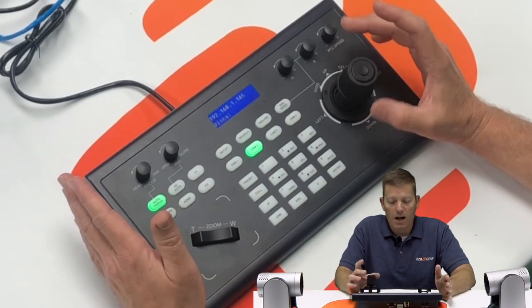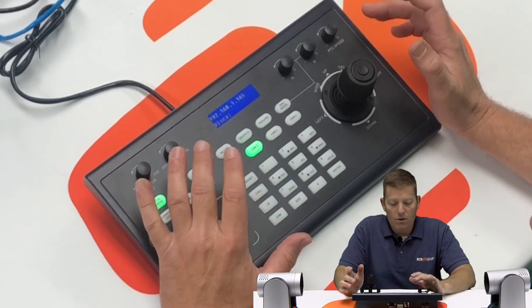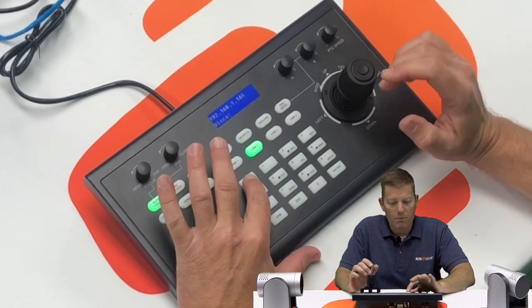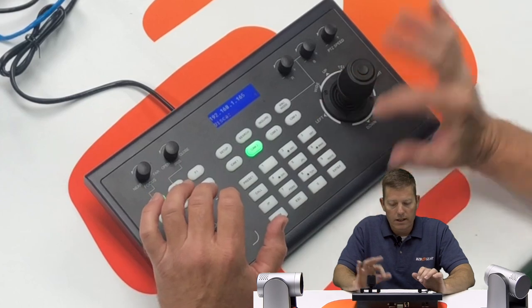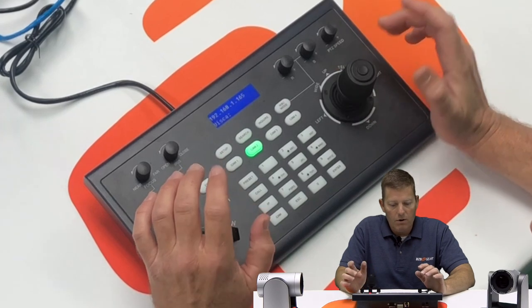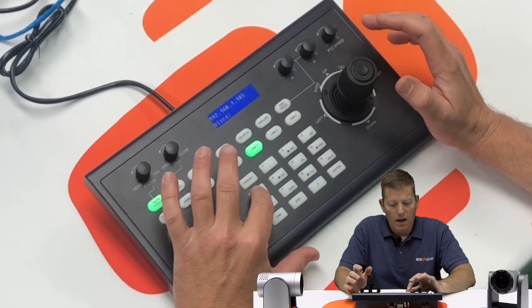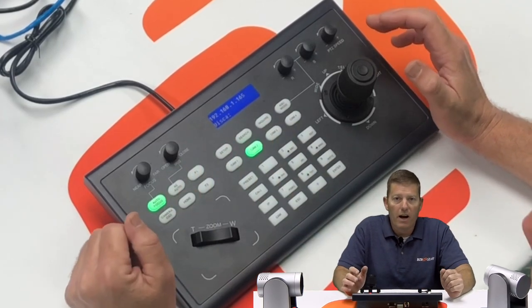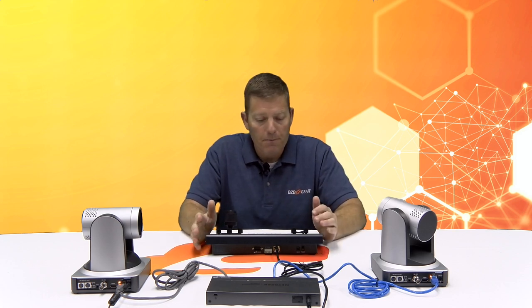There are other options as well, including presets. For instance, if I wanted to point this camera at me and preset that, I hit Preset number one, Enter — it's set. Now if I move it all the way over and want to recall that original position, I hit Call 1, Enter, and it automatically goes back. You can create multiple presets to have different angles and jump right back to your original scene.